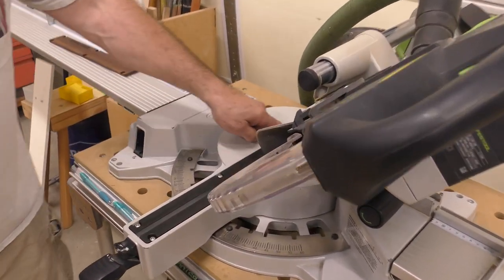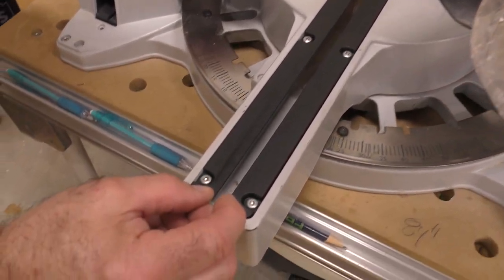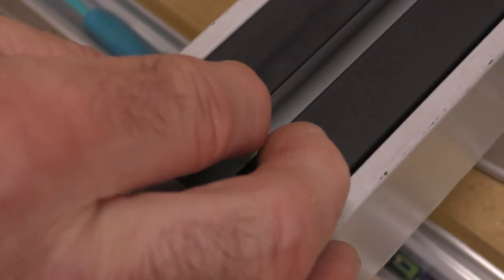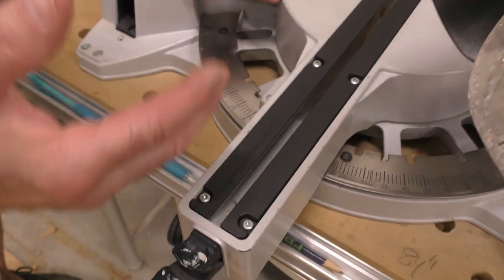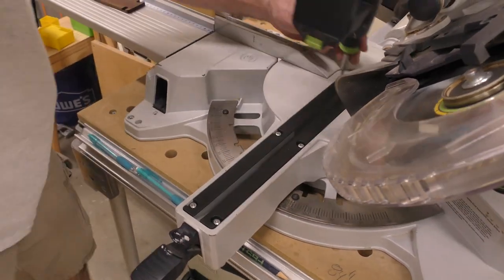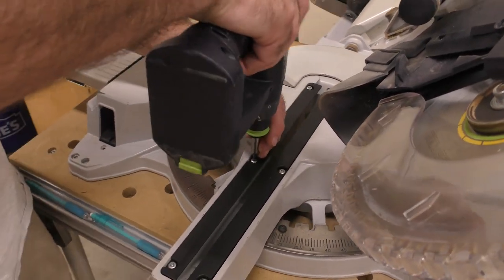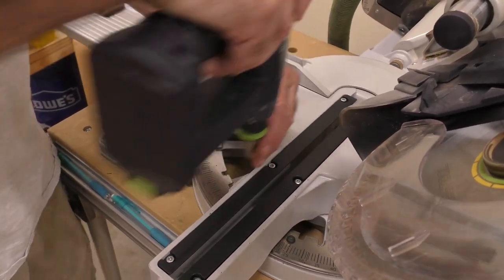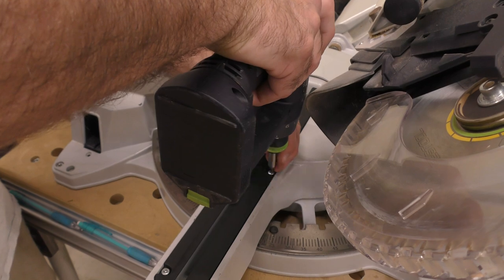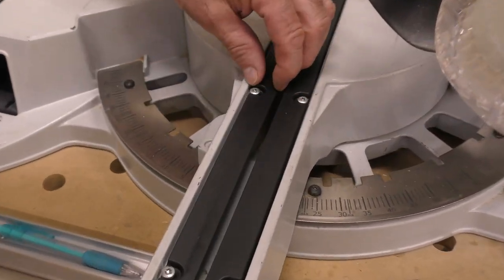There are six screws in here, and on the insert the hole is elongated so you have movement in and out. Over the years I've learned by trial and error — it's really simple. I'm going to take my CXS and loosen up these screws. It takes two seconds, and you're going to see there's movement in and out.